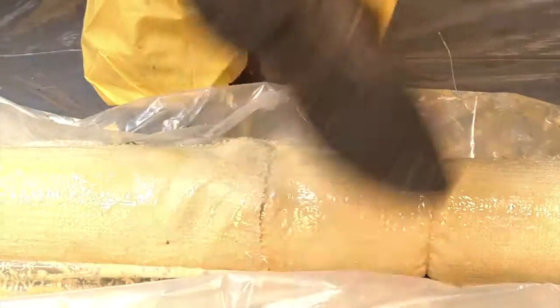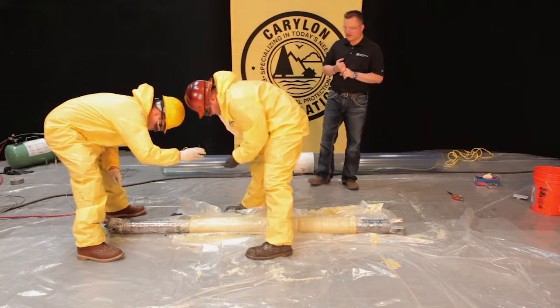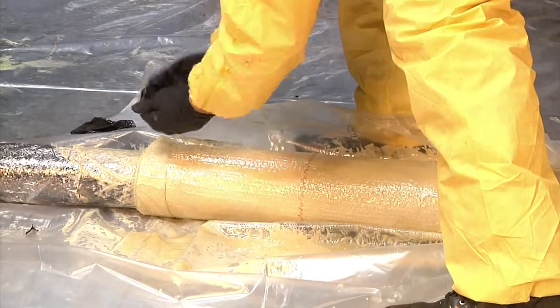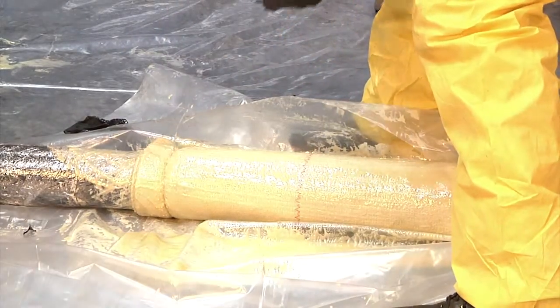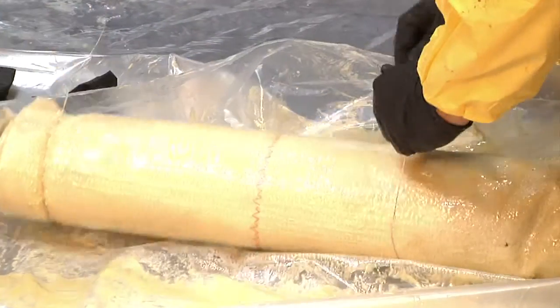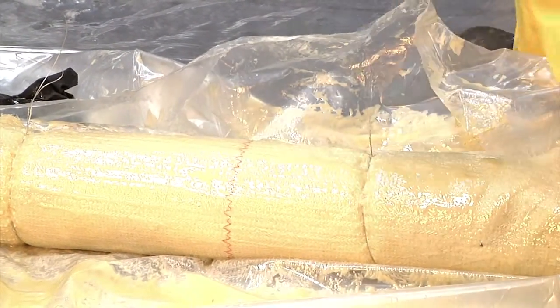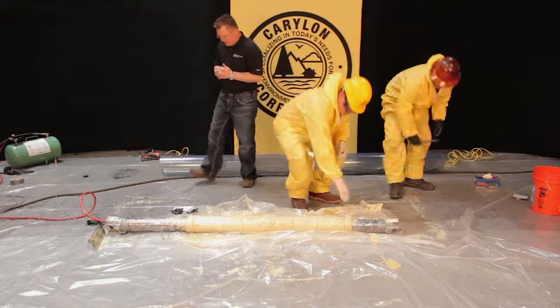Please, do not use zip ties, do not use string, or anything else stronger than what we're using on this, because it will not open in the pipe. One guy snips the wires.